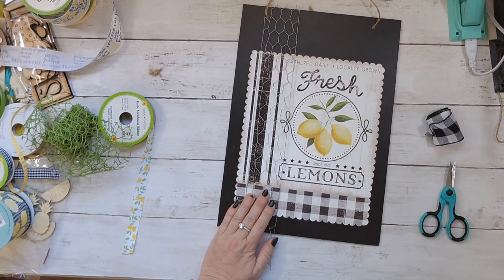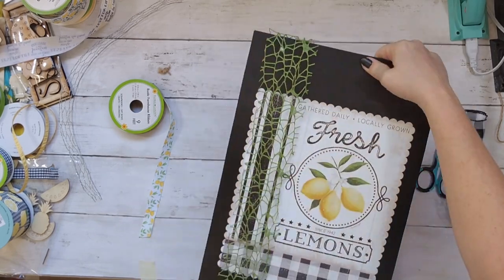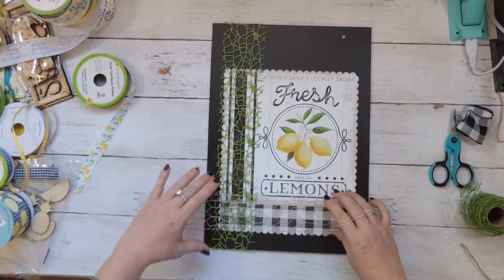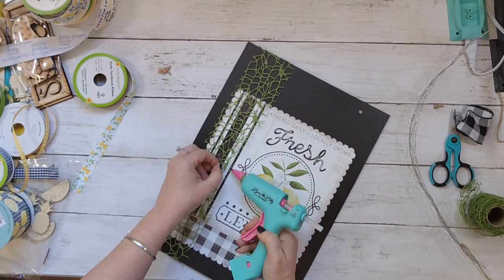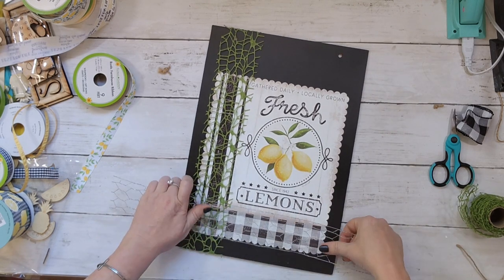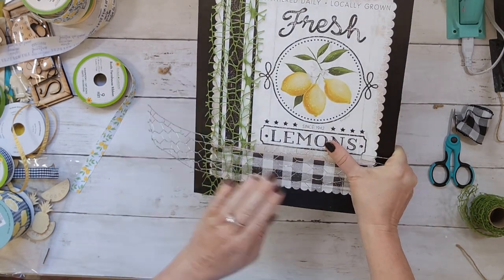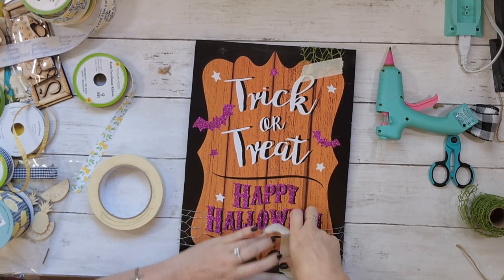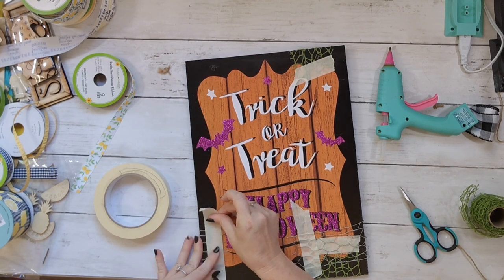I kind of changed my mind and decided I liked the green better. Which do you prefer — the green or the chicken wire? I went ahead and adhered the green down. It doesn't have a lot of spots to put glue, so I just taped it with scotch tape. But I still loved the chicken wire, so I decided to put it along the bottom of the sign — and I really think that was a happy accident.